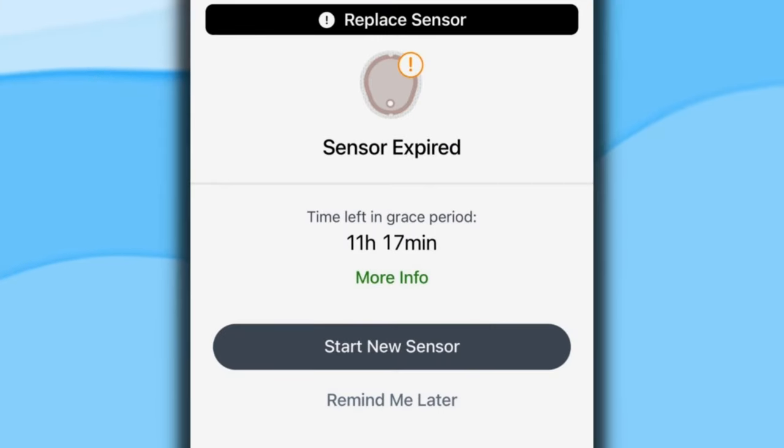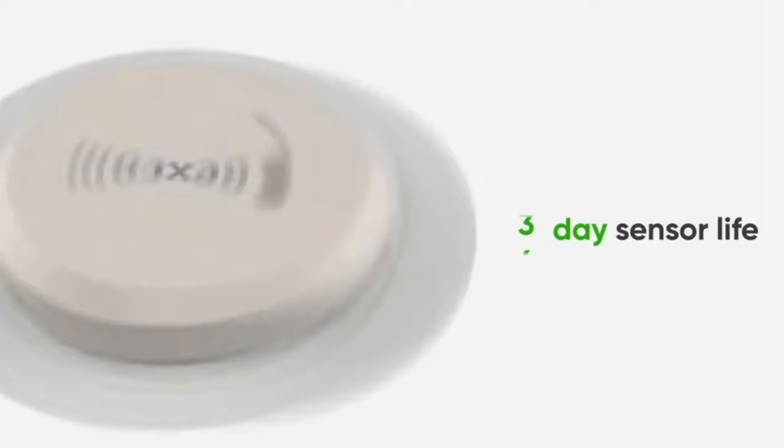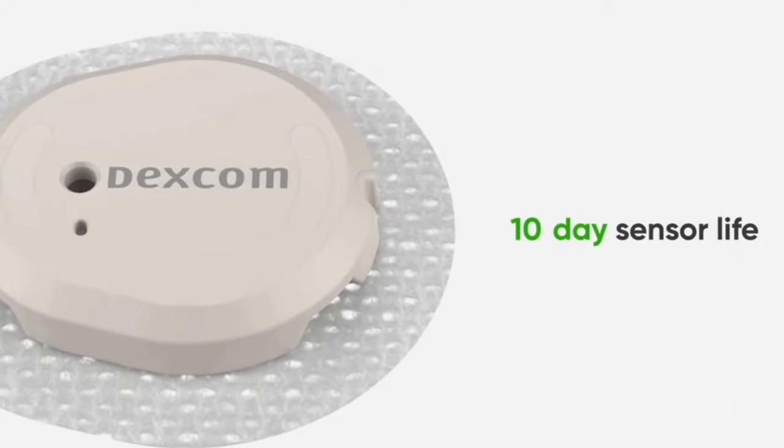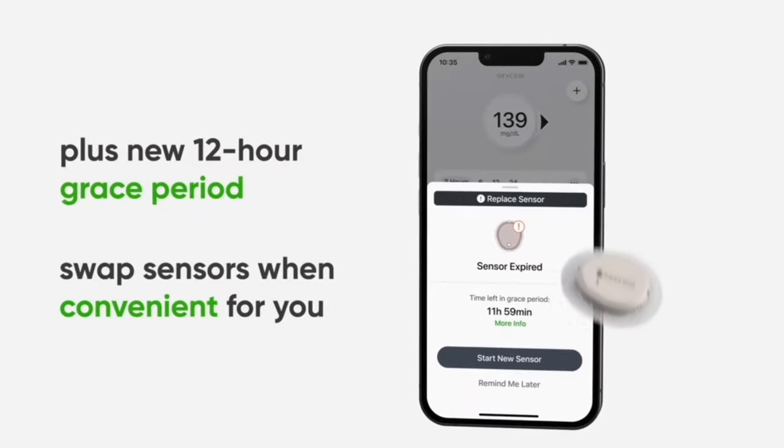On day 10, I was welcomed with a very nice surprise. With the G6, once you hit day 10, your sensor was dead in the water — done. With the G7, it gives you a gentle nudge and says, 'I know you hit 10 days, but I'll give you another 12 hours before you need to change the sensor out.' So you have this 12-hour grace period, which technically makes the new G7 last 10 and a half days — 12 hours longer than the G6.